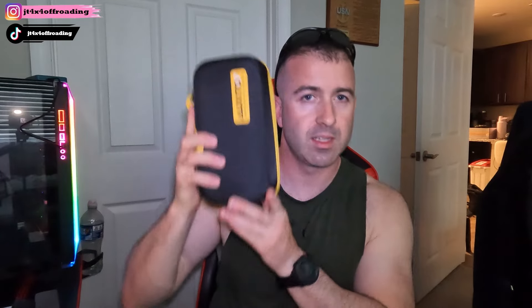Opening up this box, you can see it next to me — it's a great compact size, easy to put in your truck, SUV, four-wheeler, or motorcycle. I personally have a BMW F750 and you can throw this in the back of one of your cases. It's good to have something like this around — you never know when your battery is going to die.